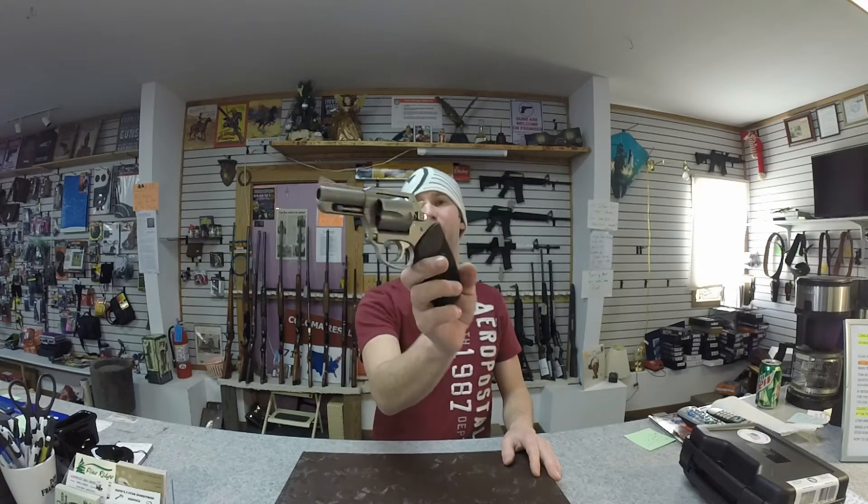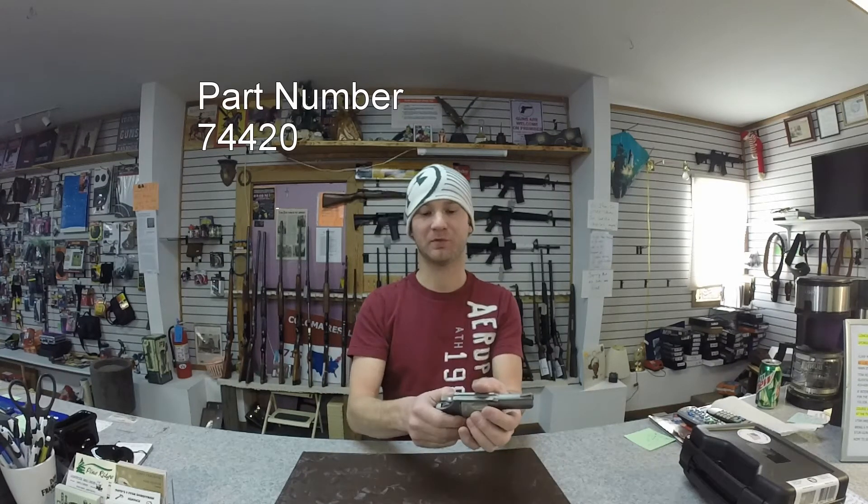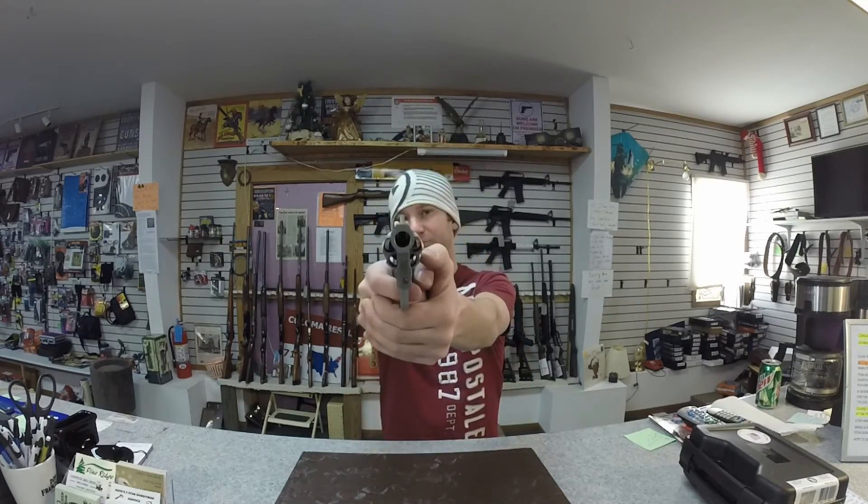Alright, today on the table I have the Charter Arms Bulldog. This is chambered in .44 Special. Trigger break — single action, it breaks really clean.